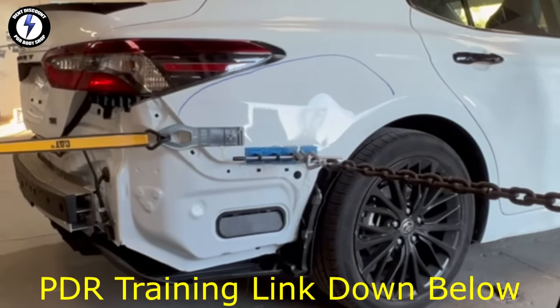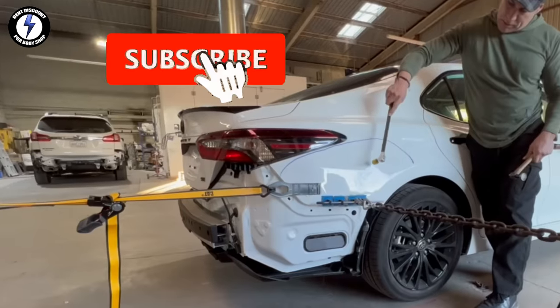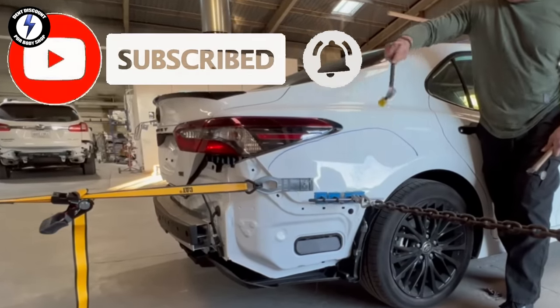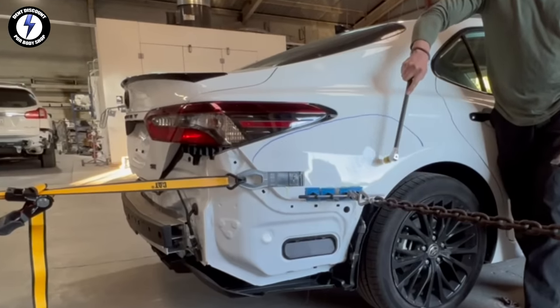The edge of the panel is coming out nicely — you can hear and see the release. We are going to release the tension on the strap and the chain. I'm going to begin knocking down the buckles in the upper section of the dent.